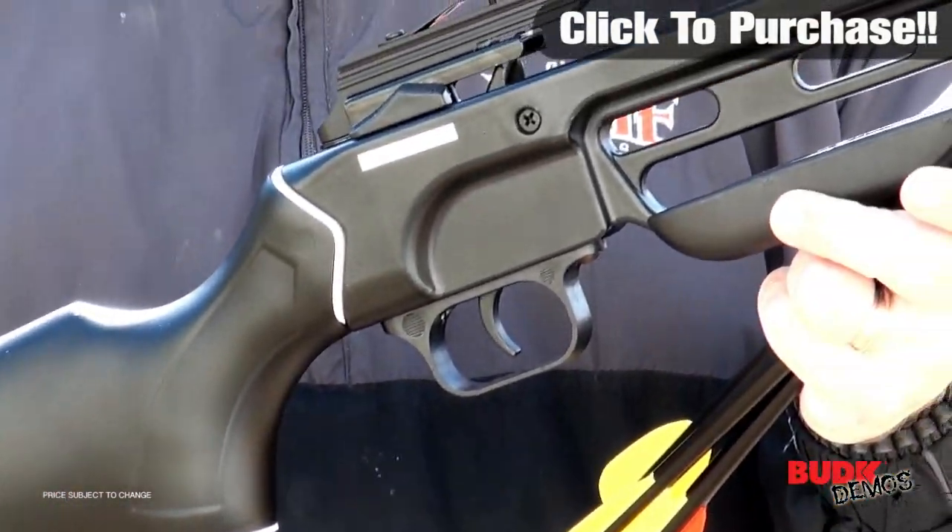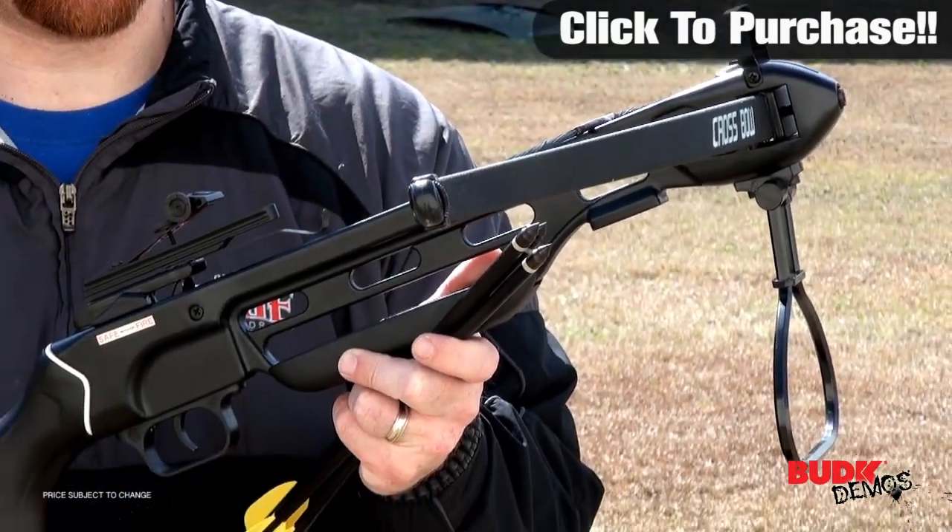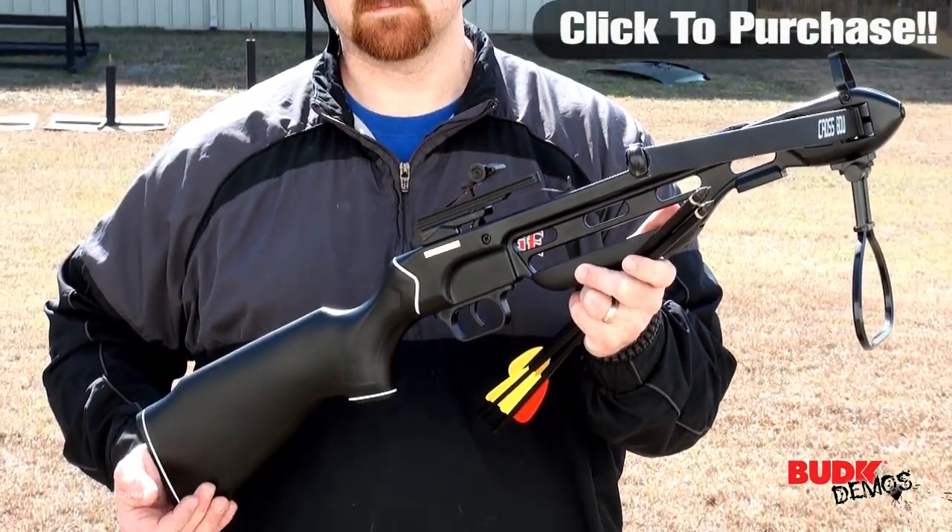Hit your target with precision accuracy using the built-in adjustable sights. It even offers a mounting rail for adding a scope or red dot sight.